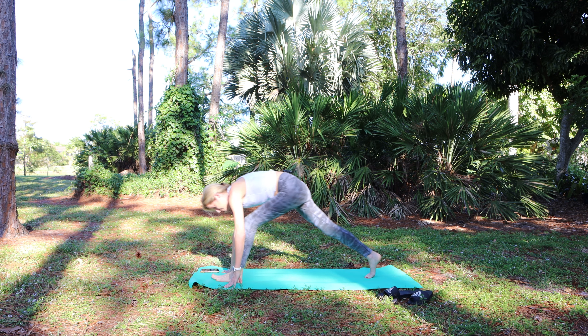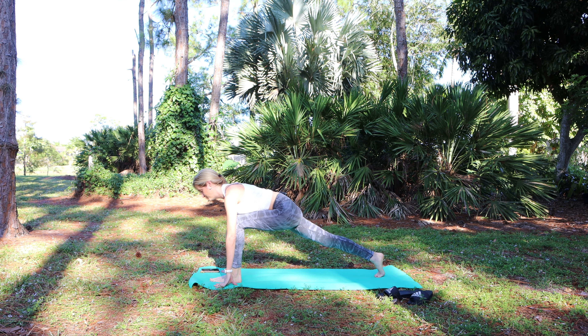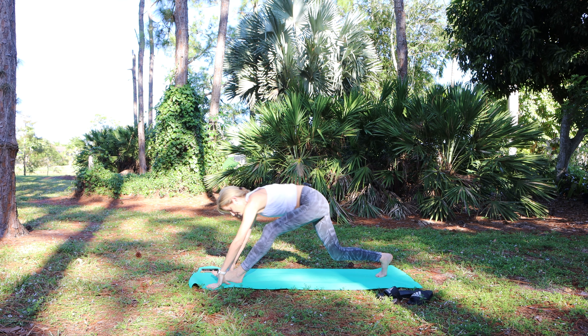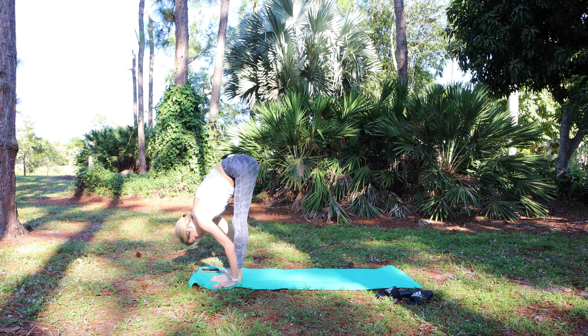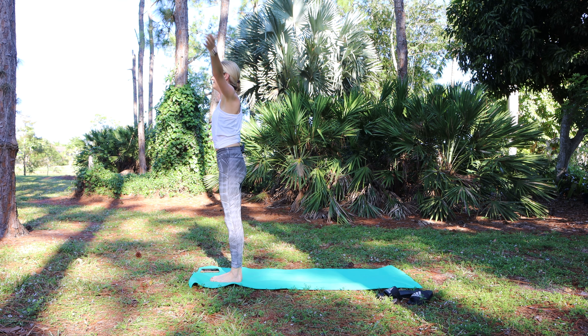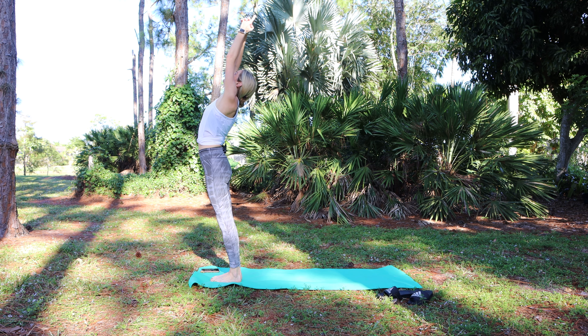Left foot between the hands to a lunge. Lunge twist — right hand down, left arm reaches. Left hand down, step up, forward fold on the exhale. Round up. Inhale arms overhead, open up. Exhale fold. Inhale halfway lift.